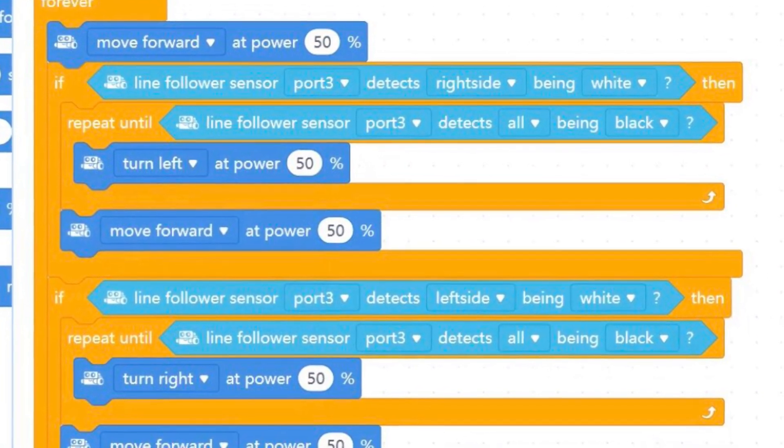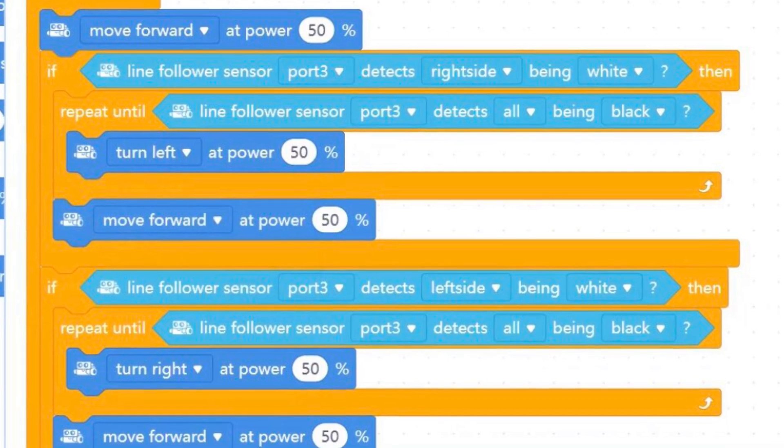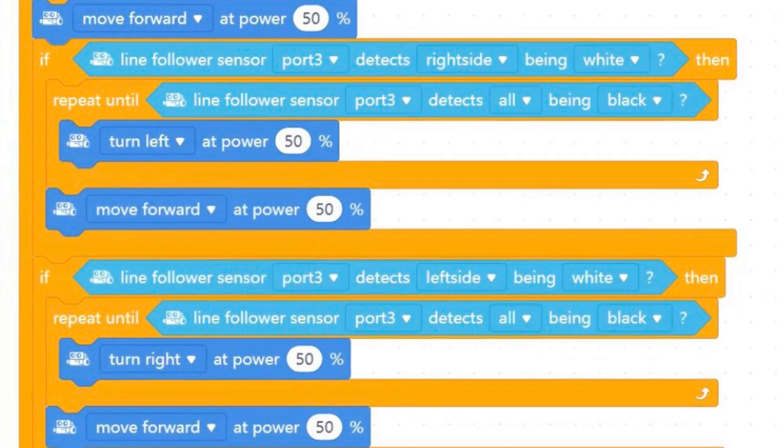So here we have programmed the M-Bot to follow the line, now let's upload it.